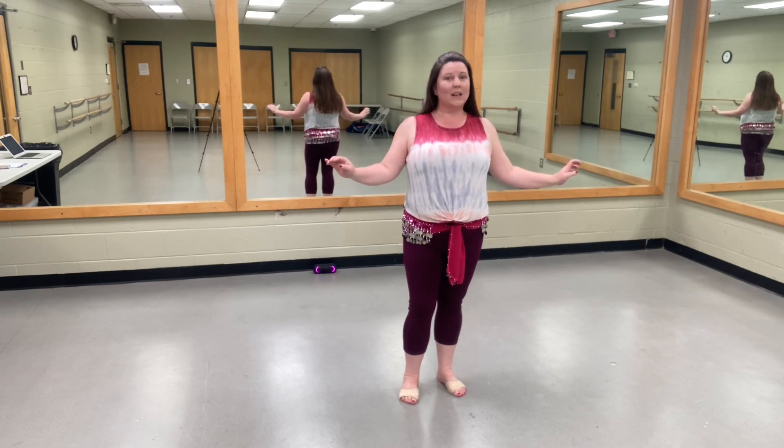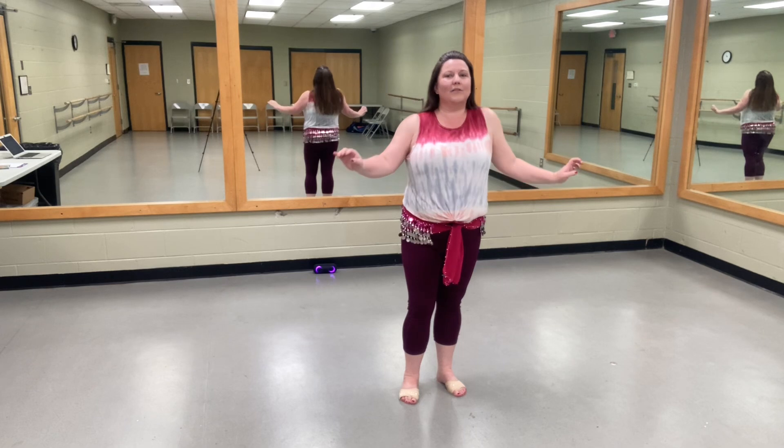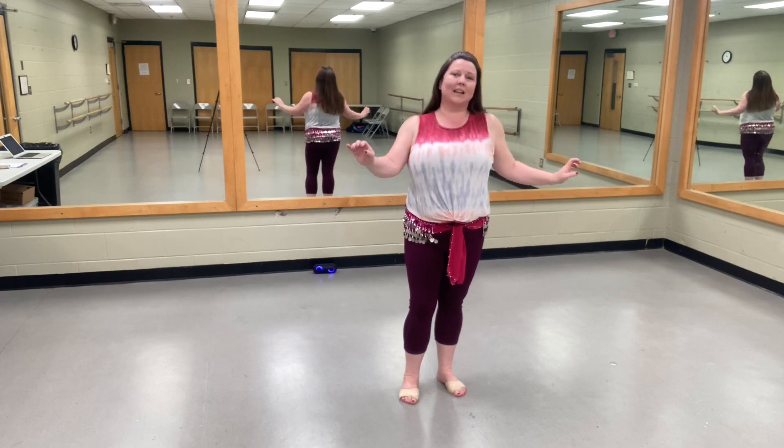Now we're getting down to our shoulders and do the same thing — just shrug forward and then shimmy. Right-left, right-left, right-left, shimmy.